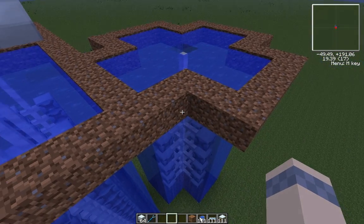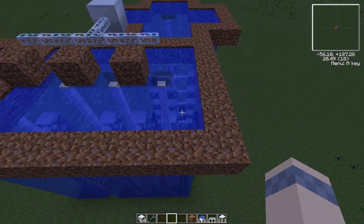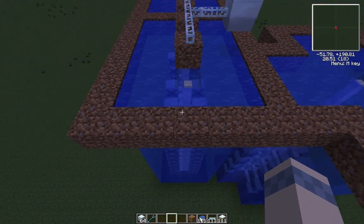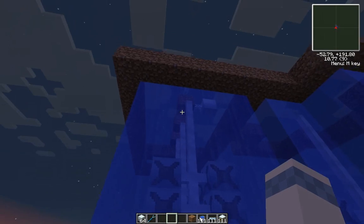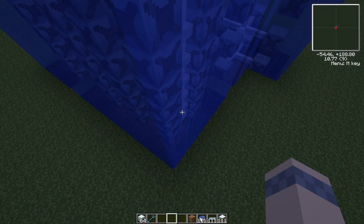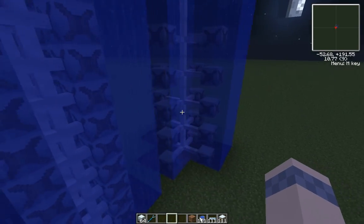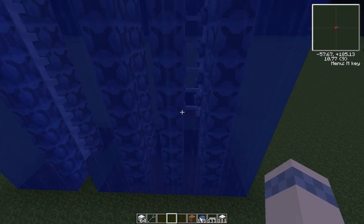So I was thinking about it, and this right here — in less than 7 — this takes a 7x5 area. You can put 3 of these, each array of 20, giving 4.26 EU per tick. So if we have an array of 3 in the same amount of space, that gives 12.78 EU per tick.